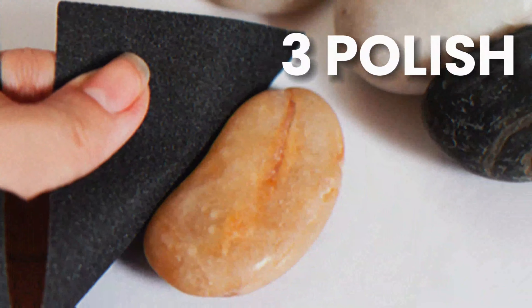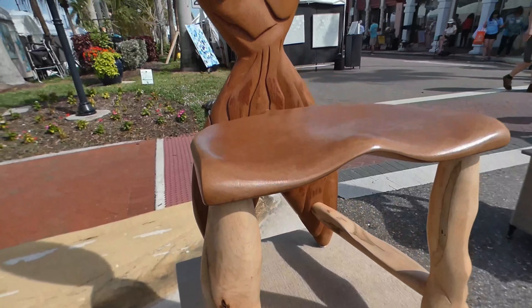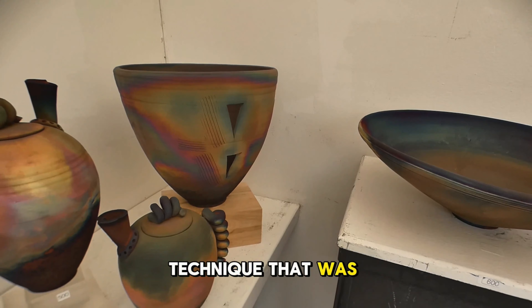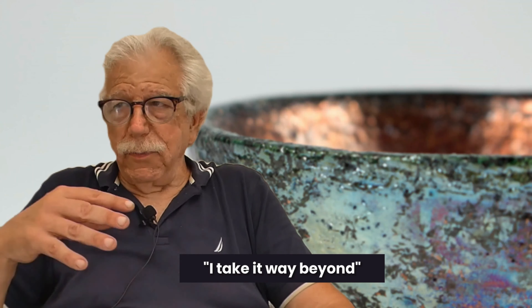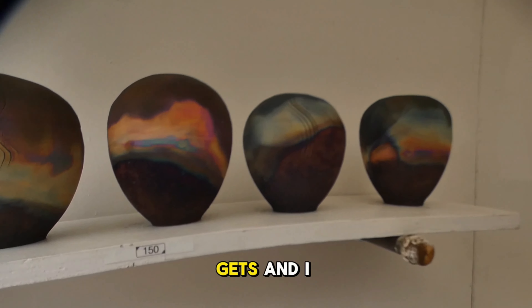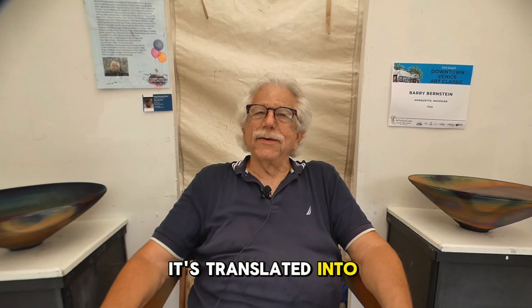Then you wet sand, then you polish. What I do is multiple fired raku — a firing technique that was invented in Japan in the late 1400s, and I've taken it way beyond. I get colors nobody else gets. I have a degree and an education in art, and it's translated into what I do.